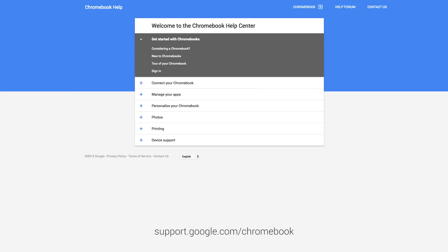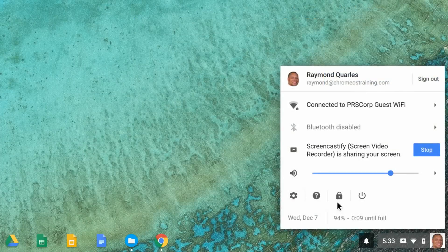Get on your Chromebook and try it out. If you need additional assistance, visit the Google Help Center or the Get Help app.